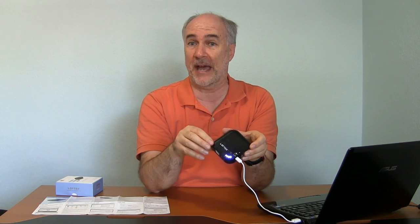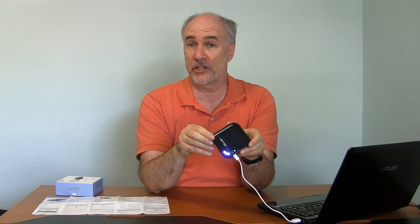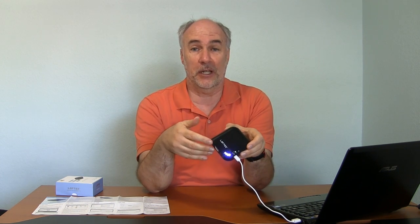I have it plugged into the USB port of my laptop here. You can see it's just about fully charged in terms of the battery capacity. The Wi-Fi is on — it defaults to a Loftec SSID. So what you would do with your laptop is disconnect from your home Wi-Fi if you're setting it up at home, connect to that Loftec, use the username and password that they tell you about in the instructions, and then you can program it and control the settings that way.